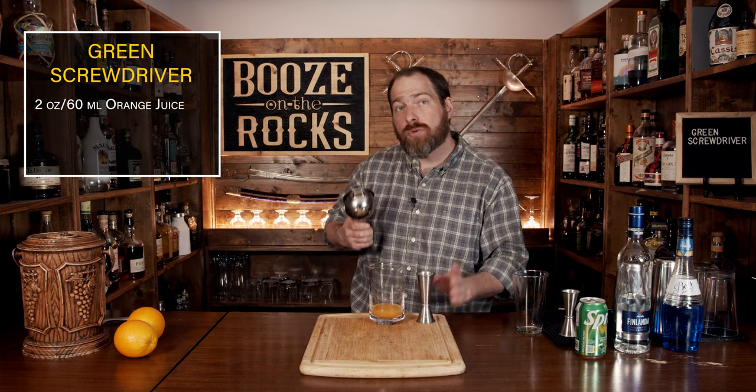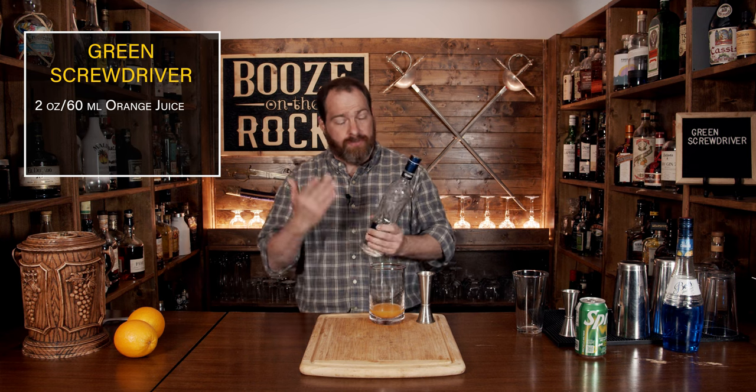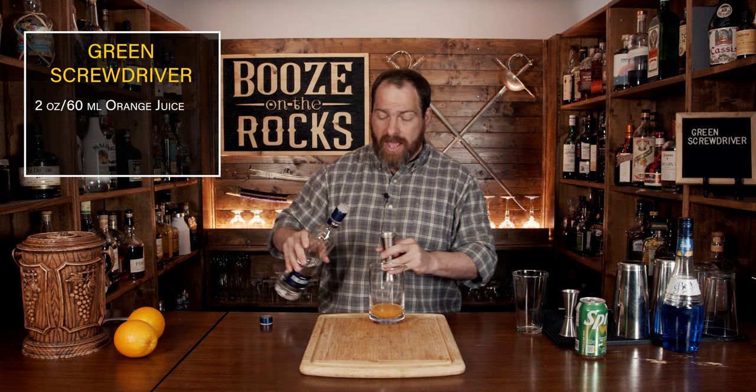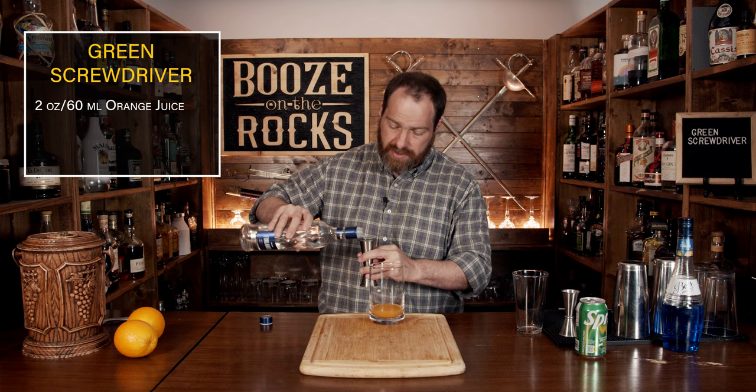After you've done that, we're going to grab our vodka — use whatever vodka you want. In this case I'm using some Finlandia, just happens to be what I have on the shelf. And for this we're going to use a total of two ounces or 60 mils.